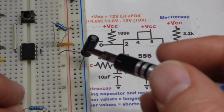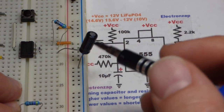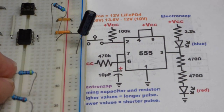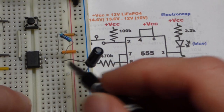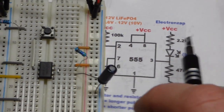Make sure the capacitor is oriented correctly — this is a polarized capacitor. The negative side is marked with a gray band. If the leads haven't been trimmed, the longer lead is the positive side. Make sure negative goes to ground.